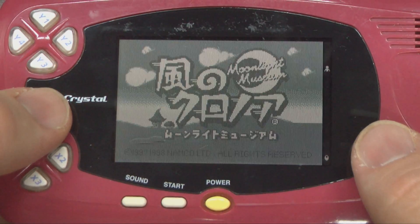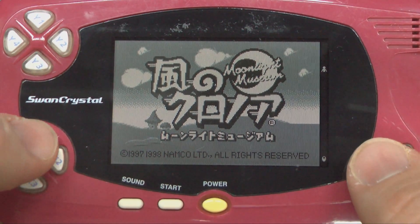Welcome to Classic Game Room. It's time to put down that PSP, Game Boy, Game Gear, DS, Gamecom, iPad, Atari Lynx, or Neo Geo Pocket — because this is Klonoa Moonlight Museum on the Bandai Wonderswan in stereo.